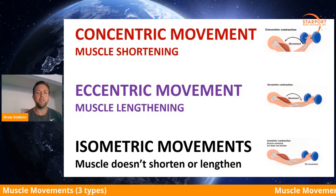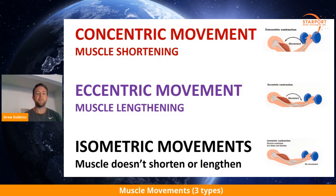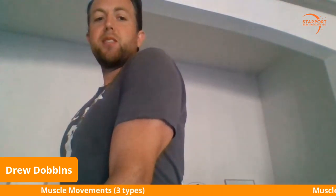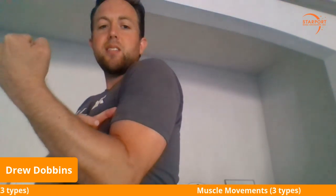A good example — you can see the picture on the right. I'm doing a bicep curl. Let me stand up here and demonstrate. The concentric movement phase is on the way up. My muscle starts lengthening and it's contracting — it gets smaller. So that's concentric: muscle contracts, gets smaller.